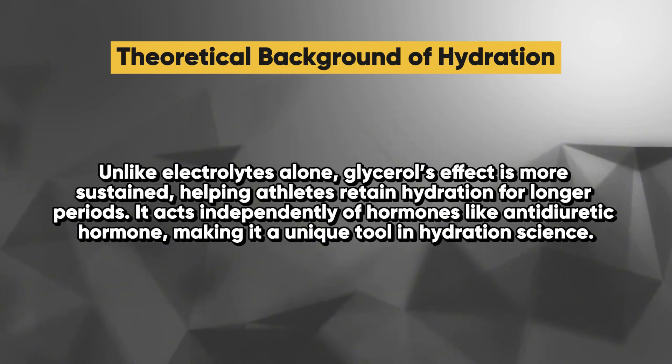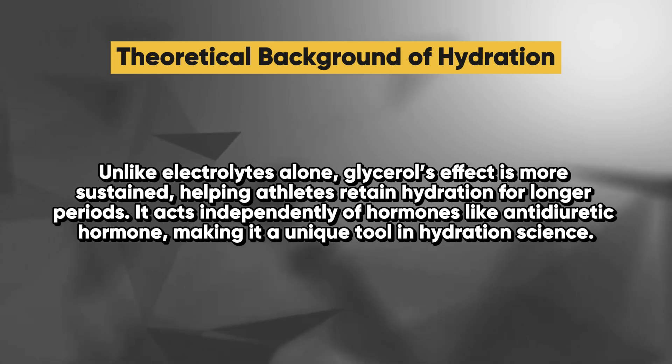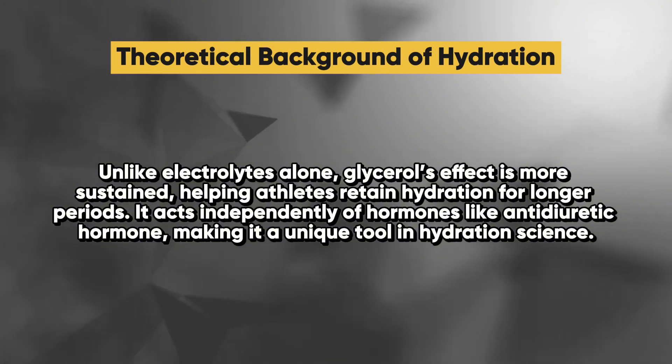Unlike electrolytes alone, glycerol's effect is more sustained, helping athletes retain hydration for longer periods. It acts independently of hormones like antidiuretic hormone, making it a unique tool in hydration science.